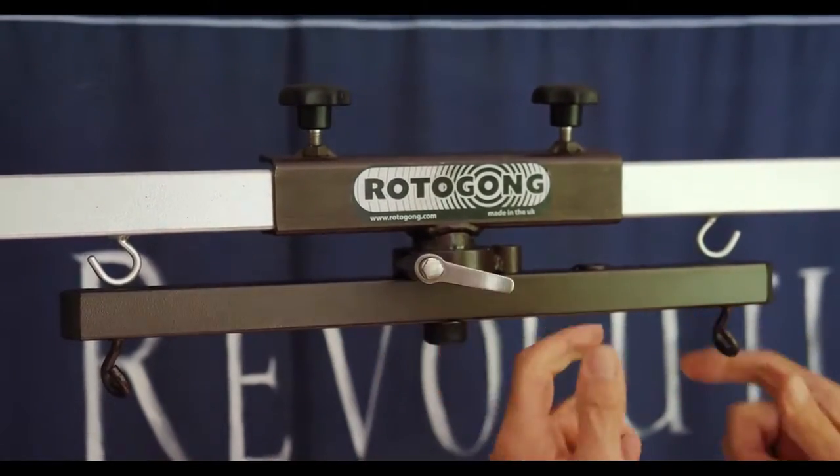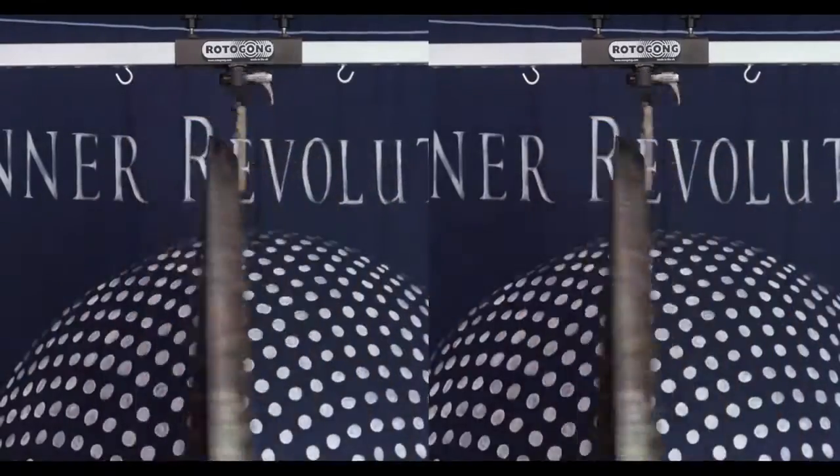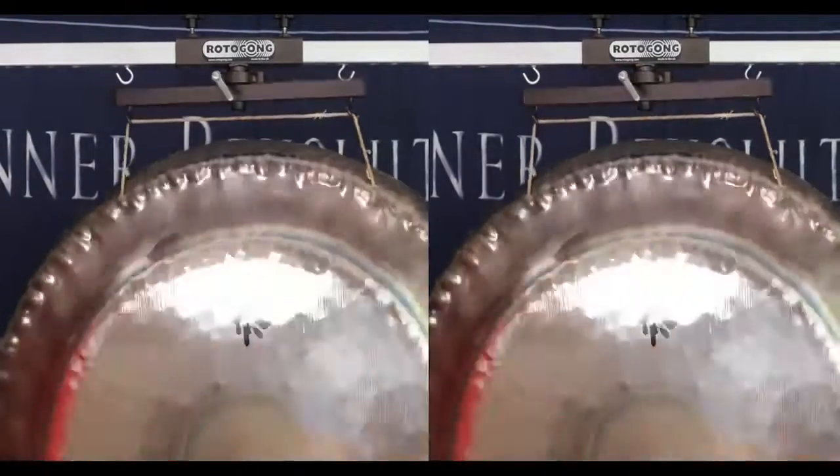One RotoGong is fantastic, but two RotoGongs — it's so beautiful when you see two gongs spinning side by side. It's a beautiful sight and it's a fantastic sound experience.